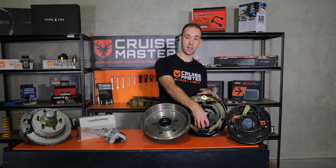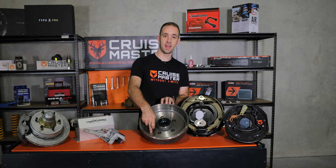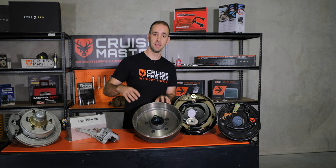This electromagnet grabs on the face of the drum and drags this lever as the wheel moves along, spreading the shoes apart. Those shoes spread apart and touch the inner surface of the drum, generating friction which slows down the trailer.